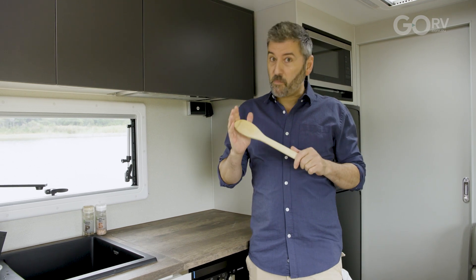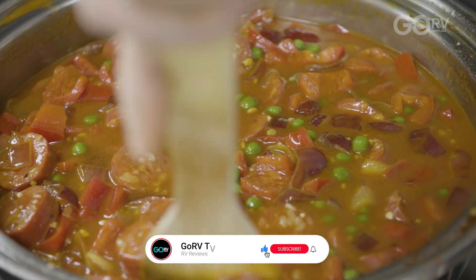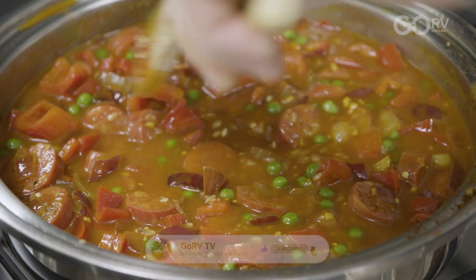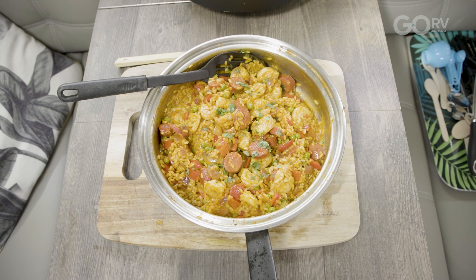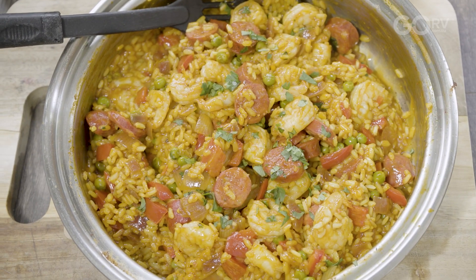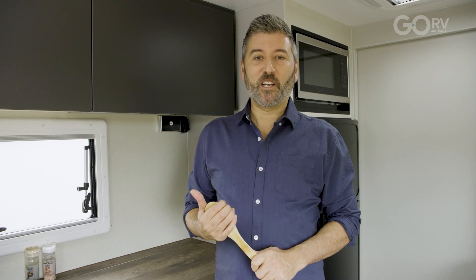Today I'm going to be cooking anise-style paella. Now my ancestors will probably roll over in their graves because I've changed the recipe a little bit to make it simpler, but I want to show you that you can make great tasty recipes using basic ingredients that you can find in your pantry and in your fridge. Let me run you through a list of ingredients.